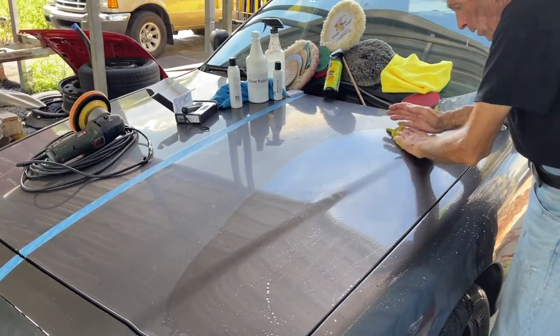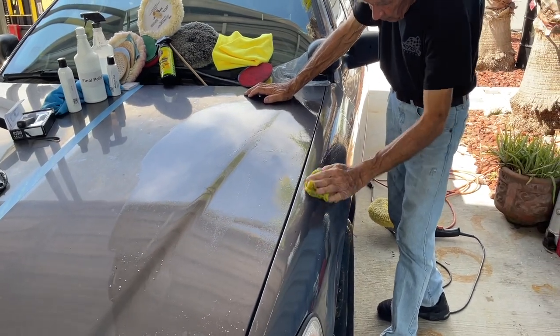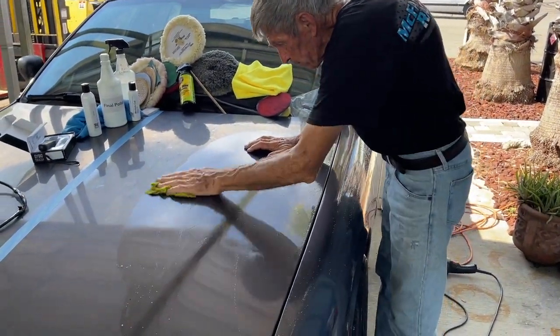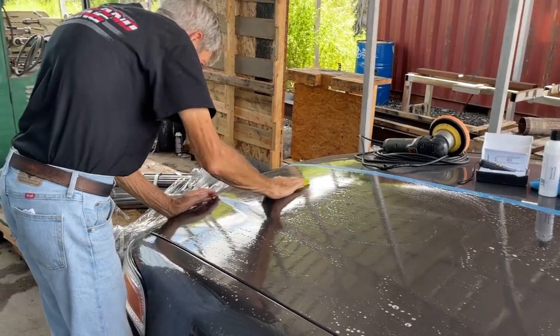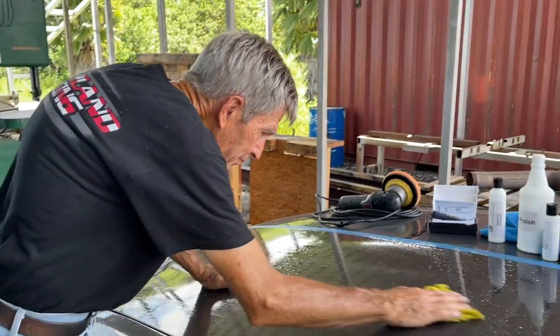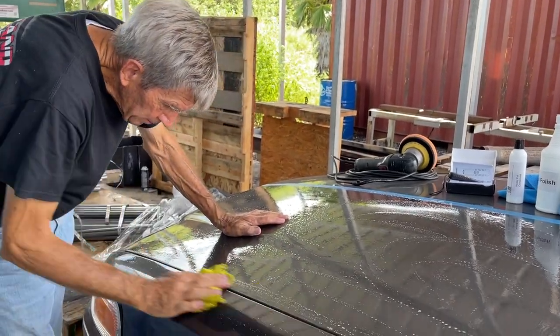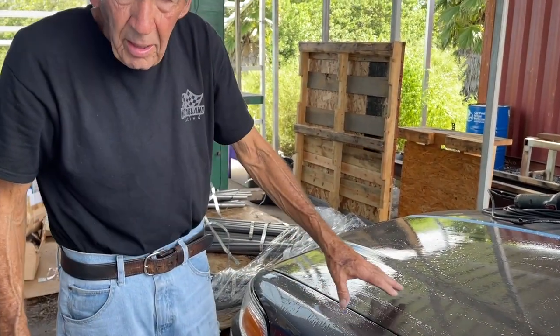We just pulled this car in a few minutes ago, so there's nothing special we did to prep it. That surface is rough as a cob — but we're going to fix that. Now at this juncture, someone might ask: could I clay bar it now? Sure, let's do that. If you haven't seen the previous how-to videos, we show you how to clay bar your car — it's an important step to remove imperfections on the paint surface before buffing or cutting.